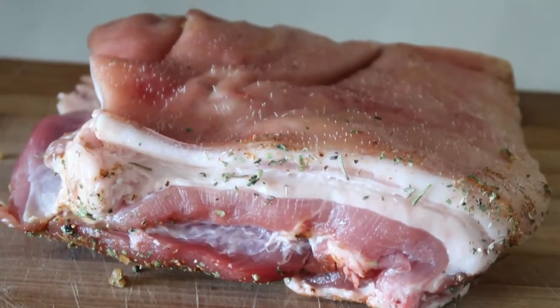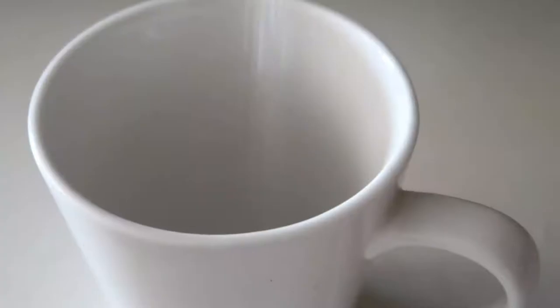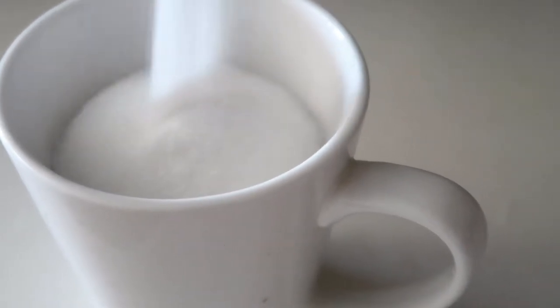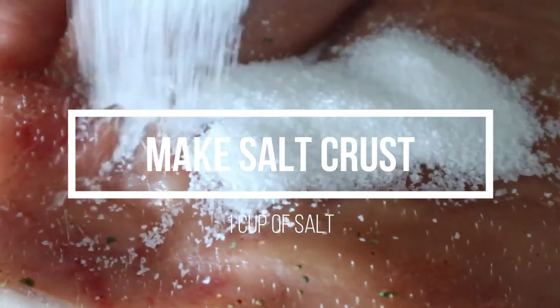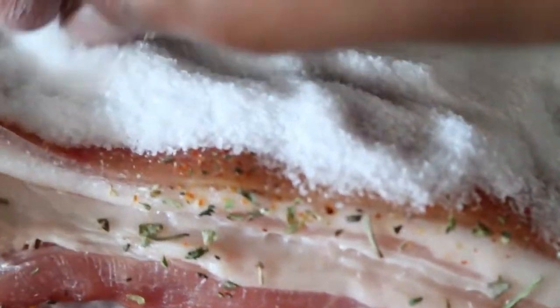For your pork belly, make sure you don't marinate any of the skin, and make sure you pat it dry before you make your salt crust. You will need about a cup of salt for the crust. Cover the skin side of the pork belly completely with salt to make sure that you are making your crust perfectly.